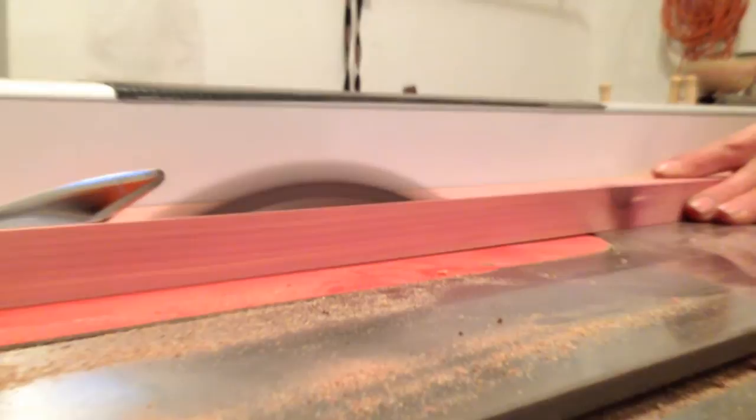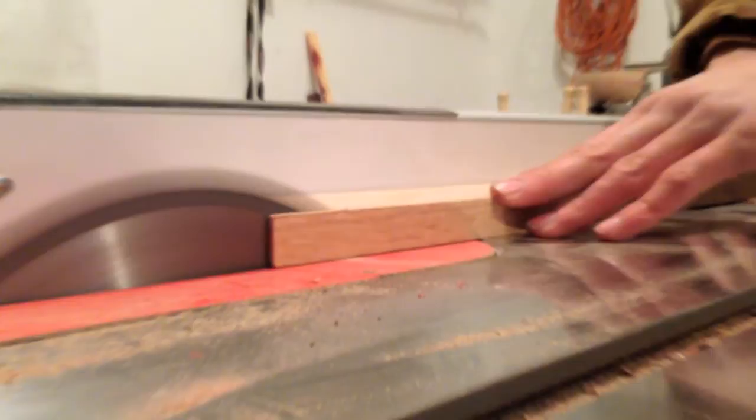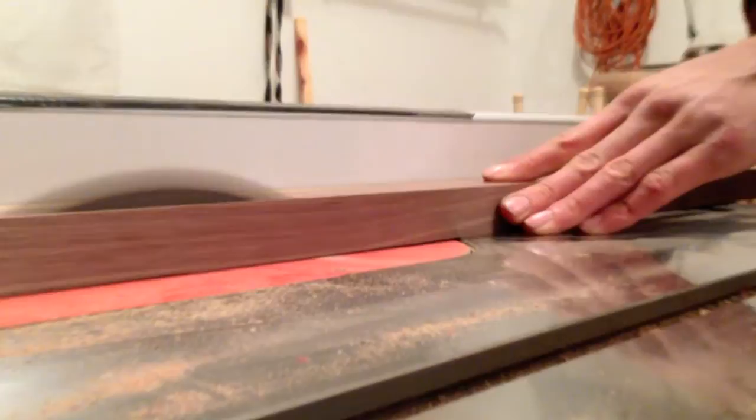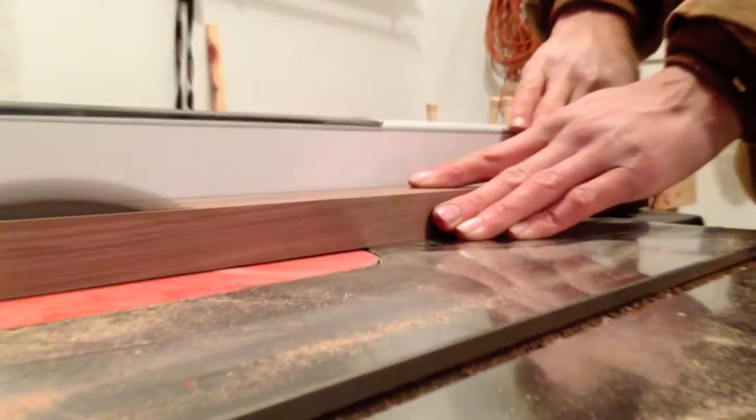We embarked on this project by ripping strips of wood down to an eighth of an inch. We used some cedar and some white oak. I'm doing most of the ripping because my dad is just learning how to use the table saw.